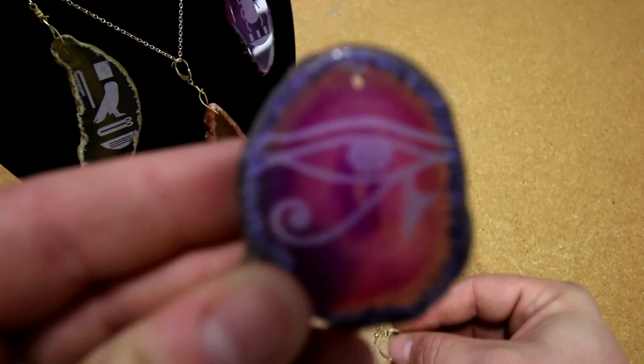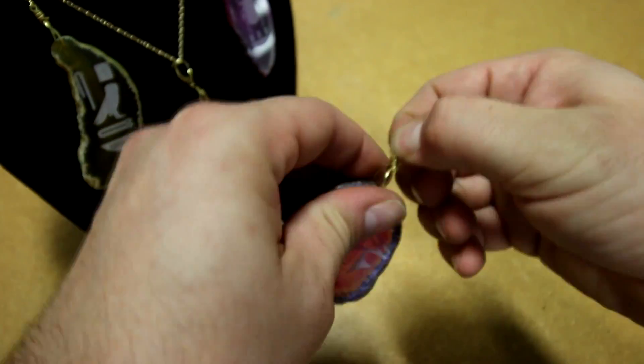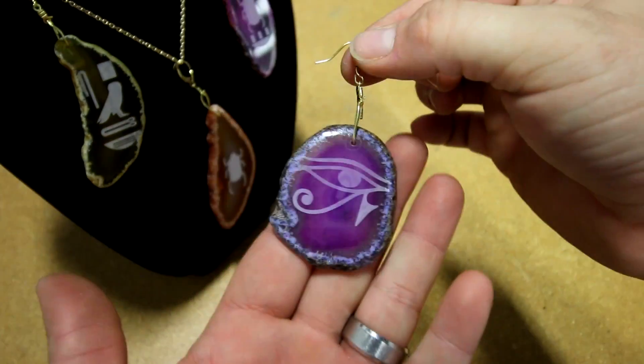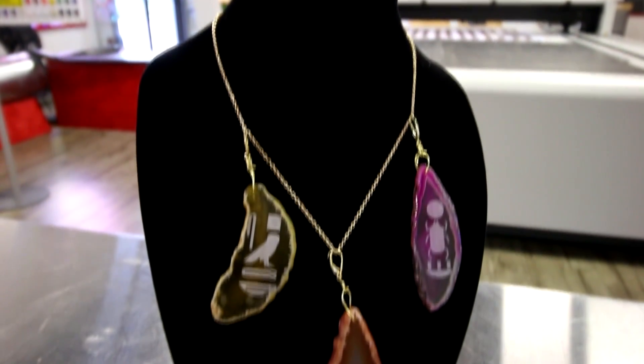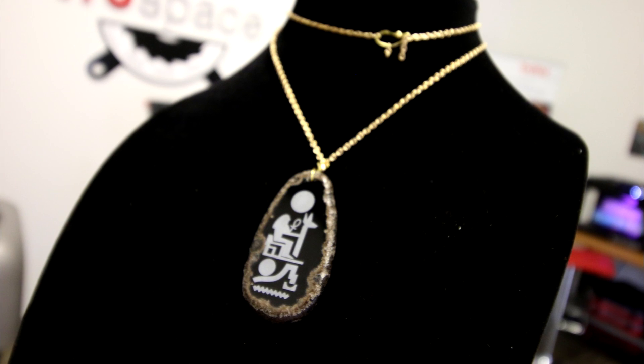We went to our local art store and purchased some chains and jump rings to mount them to our jewelry. We bought our agate stones for retail price on Amazon, but if you're mass producing these, the return on investment for you can be tremendous.